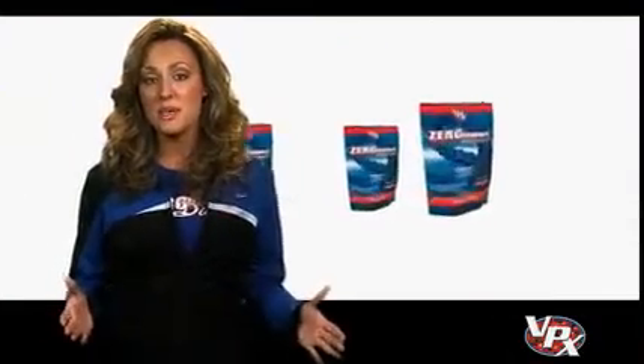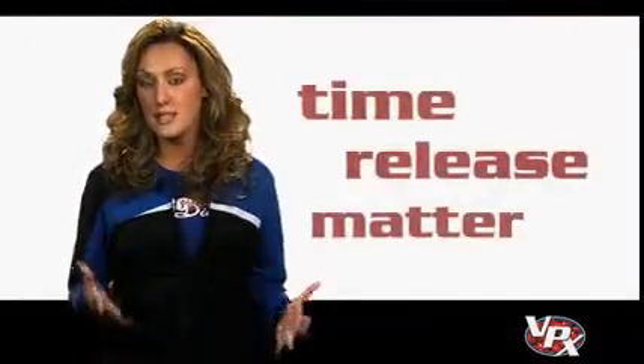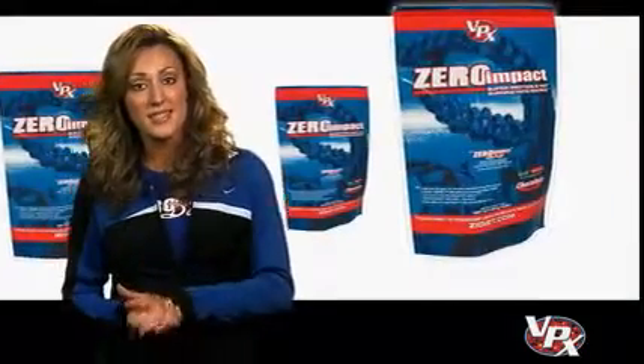The purpose of Zero Impact Low Carbohydrate Protein is to supply a blend of proteins to the body that act in a time-released manner. Protein synthesis is increased, catabolism is decreased, both resulting in more muscle mass.